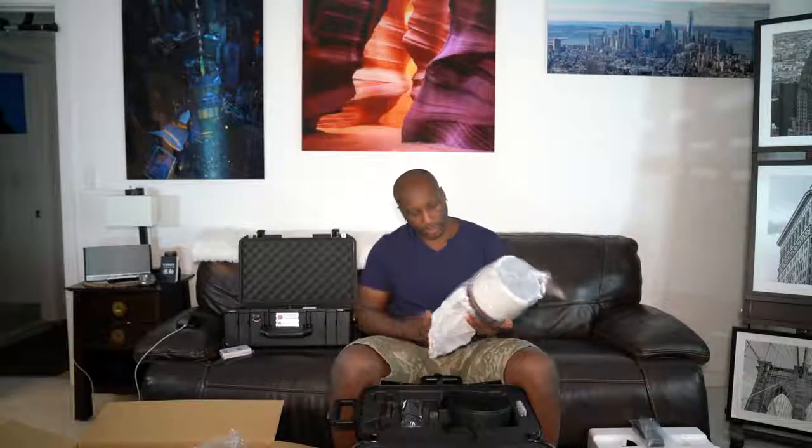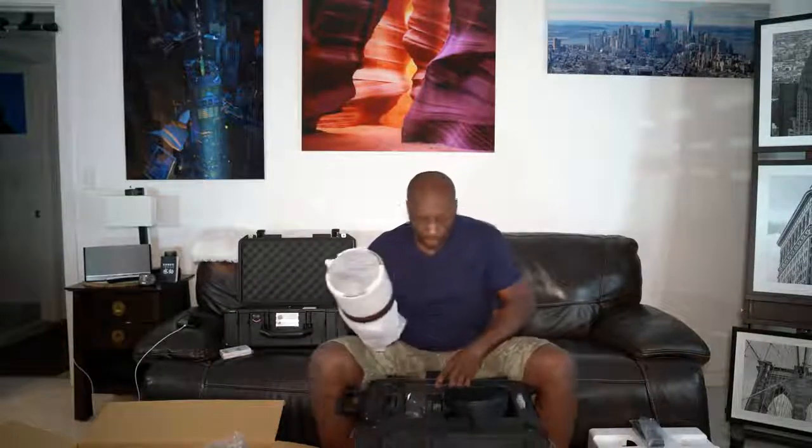I'm going to try not to bore you guys with all the numbers and the specs — it's been done in a few other unboxings. I just want to get this thing out. I'm going to go take it out for a shoot. I have a few things I have to do tomorrow so I'm definitely going to put this thing to good use.